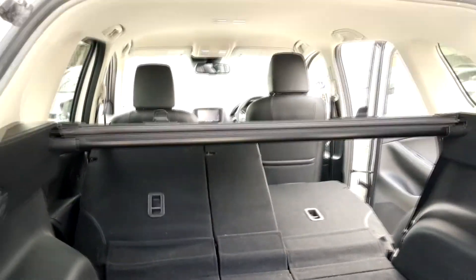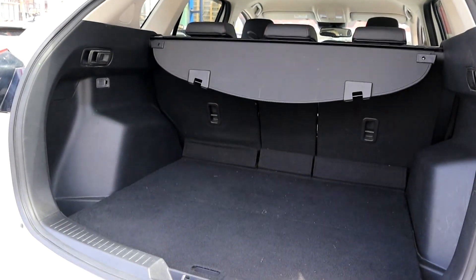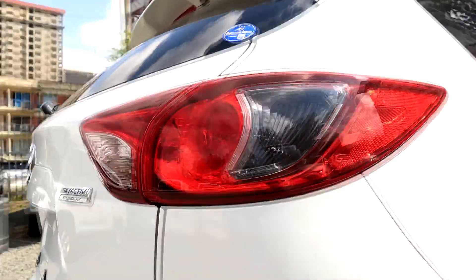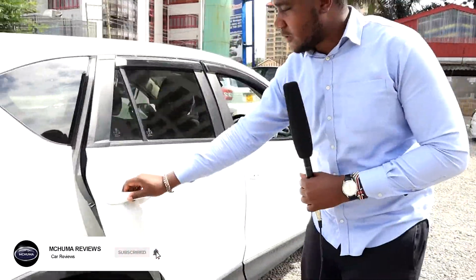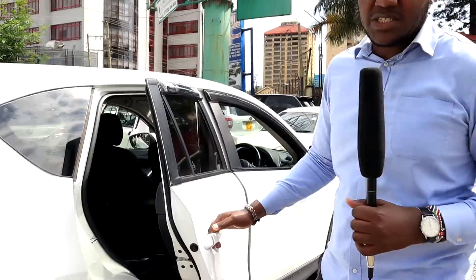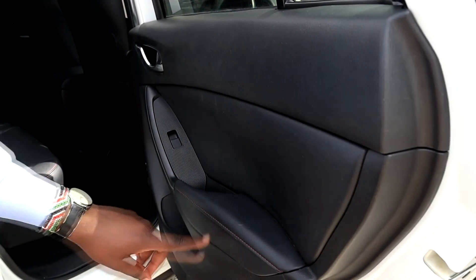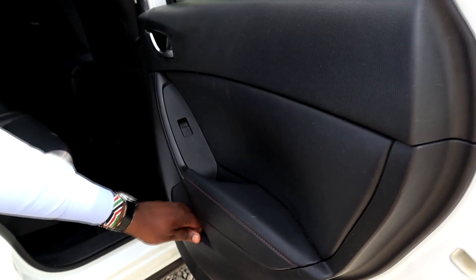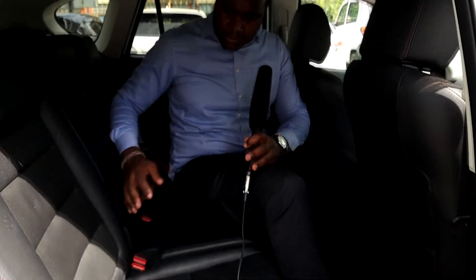Let's have a look at the interior. Entering the back seat, the door handles are plastic — I wish they were metal, it would be much better. The build quality is actually good, feels very solid. I love the material here: soft-touch materials, leather, plus some red stitching. Everything is premium, and the door cabin cup holders are so good.